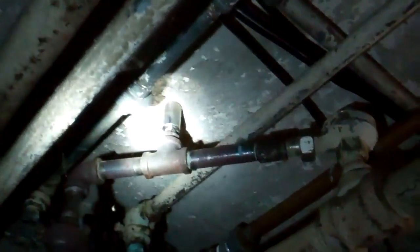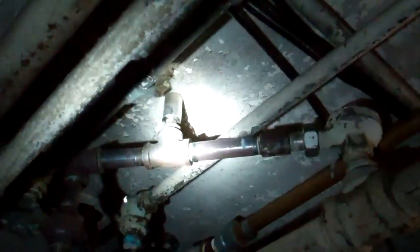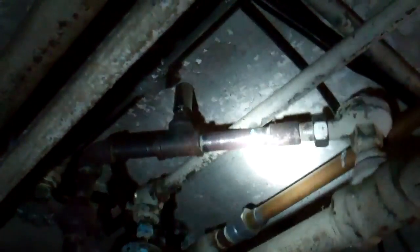The steam is going through the mains but not crossing into the radiators, and that is part of the airlock system. You want to get air vents at the ends of the mains but not allow steam into the return — not allow steam into the radiators — by air-locking the return.